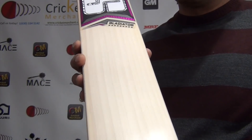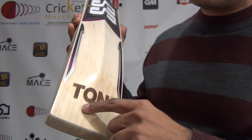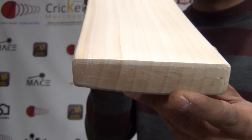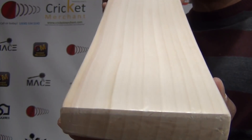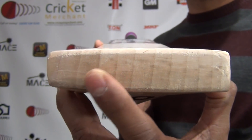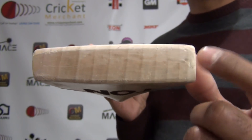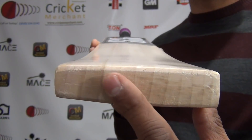If you take a look at these grains — 12 grains in front, 12 grains in back. Counting from here: 1, 2, 3, 4, 5, 6, 7, 8, 9, 10, 11, and a partial 12. The grains go perfectly straight. This is the beauty of SS, and one reason why they don't put toe guards. If you look at the toe, the same number of grains that are evenly straight, parallel, and spaced out are exactly the same at the toe as well.